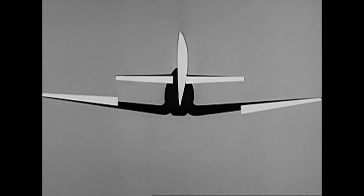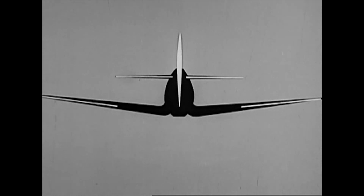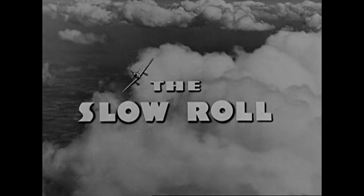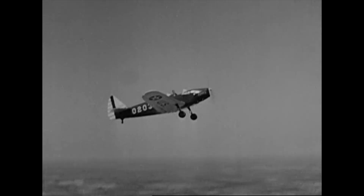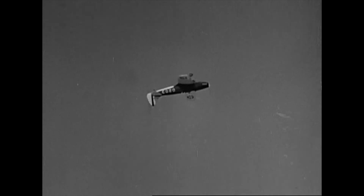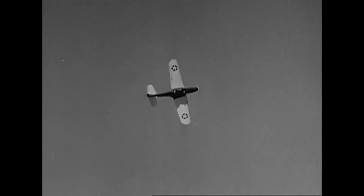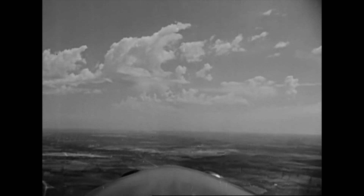Acrobatic maneuvers cannot be correctly performed without perfect coordination of the surface controls. Here is the slow roll well done. Note how the nose comes up slightly and the airplane rolls over on its back and then continues around again. It is a true lateral roll dominated by aileron control. Keep the nose up during a slow roll. If the maneuver is properly executed, the nose of the airplane circles on the horizon throughout the roll.